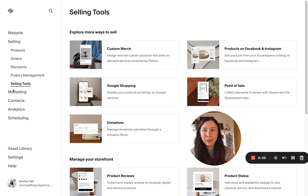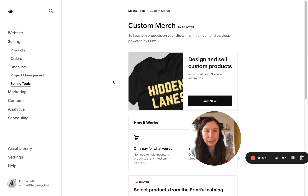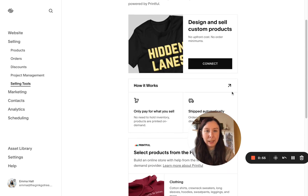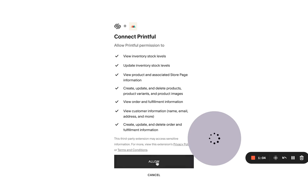To start off with, you'll just come into Selling Tools. It might look a little bit different depending on your version of Squarespace, but you basically want to get to what's called Custom Merch. We'll just click into here and we want to connect to Printful. We'll just click on Connect, and then click on Allow.